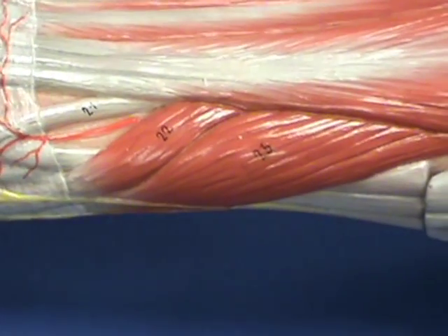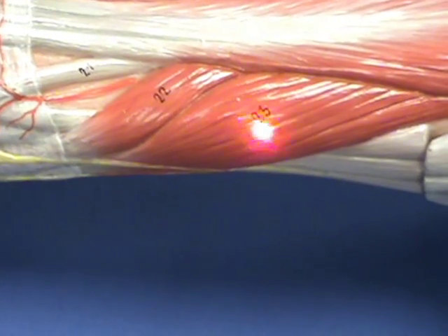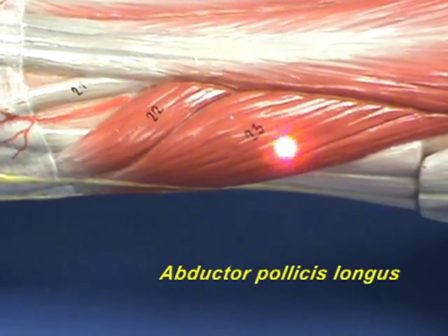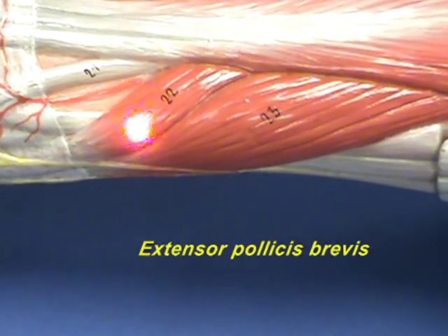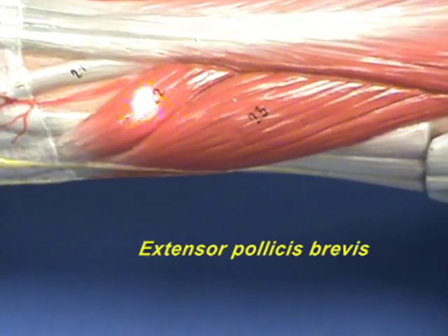Here is a closer view of the two muscles we just spoke about. Here again is the abductor pollicis longus, and here is the extensor pollicis brevis.